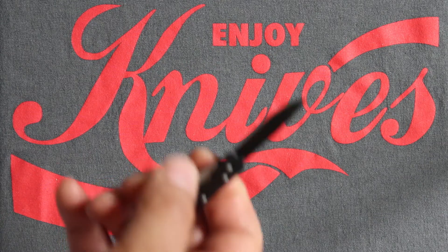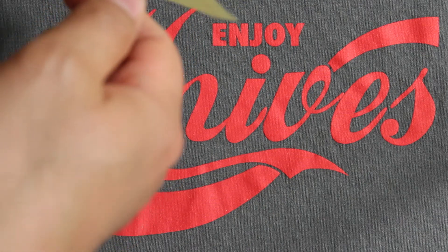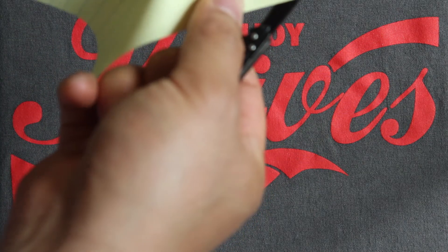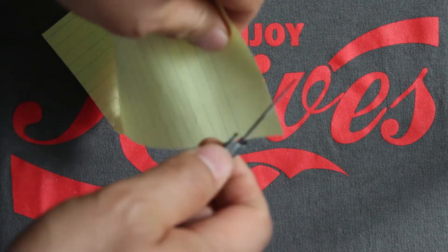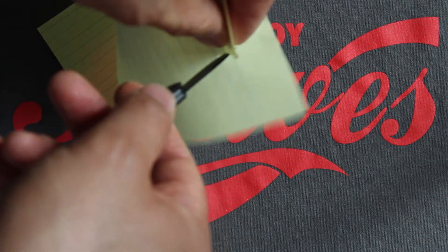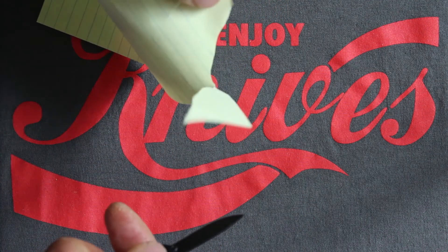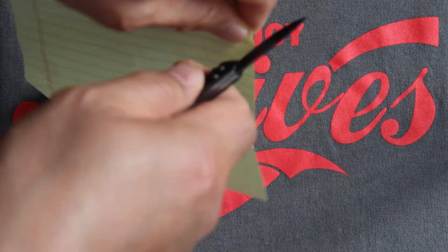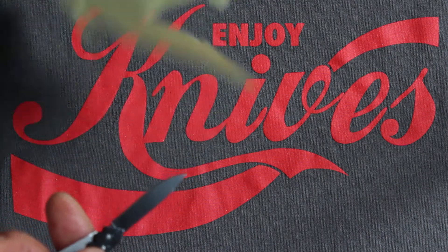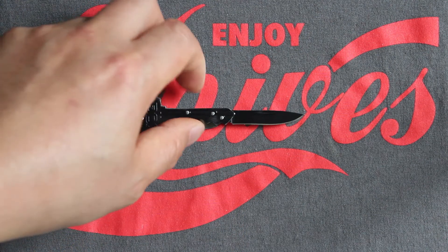So we'll get a little cut test here, I'll get a little piece of paper. Not bad. Let's see if I did that on camera or not — we'll do it again. Pretty good cut. There you go, there's a better cut. No problem opening letters or those pesky little boxes.